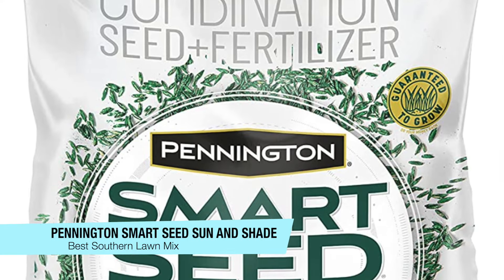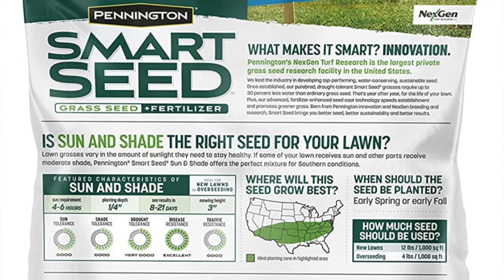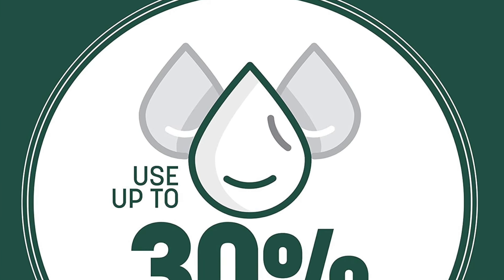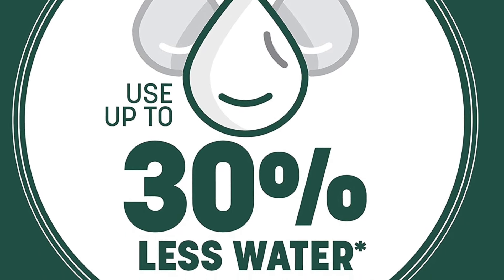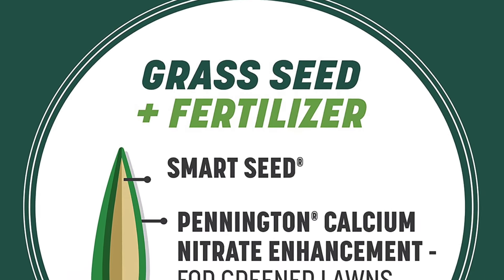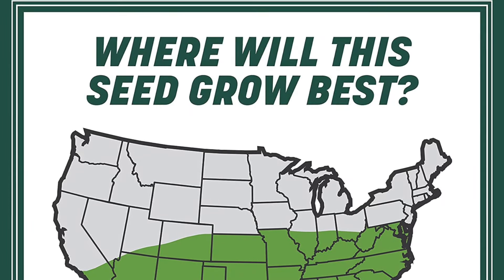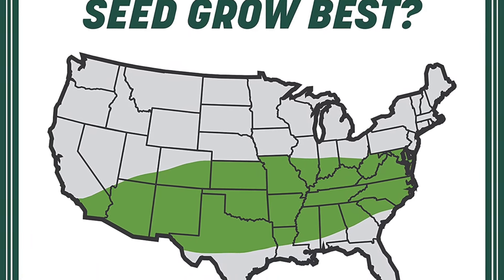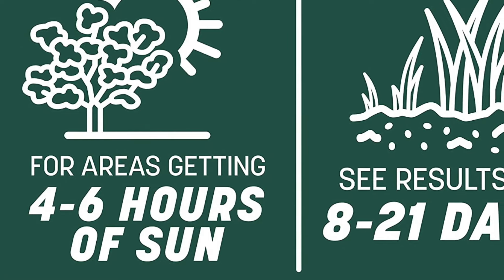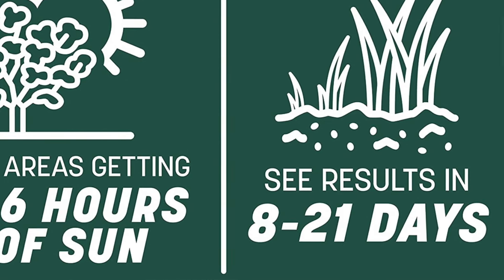The next one on my list is my recommendation for the best seed mix for sun, shade, and more southern lawns. This is the Pennington Smart Seed Sun and Shade Tall Fescue Grass Seed Mix, covering up to 5,000 square feet with results in 8 to 21 days. This seed allows you to save up to 30% more water every year versus ordinary grass seed. Its survivability is very good — built for hot, humid, and very harsh conditions in areas getting around four to six hours of sunlight. This is the ideal grass seed for lawns that receive sun in some parts or moderate shade in others, and this is my recommendation as a grass seed and fertilizer mix for southern tall fescue lawns.